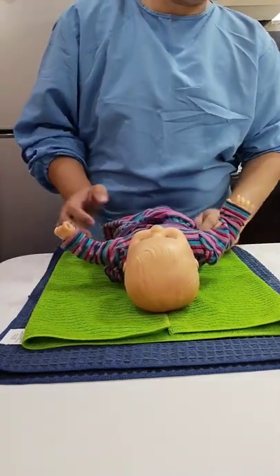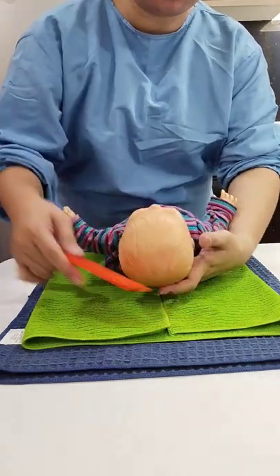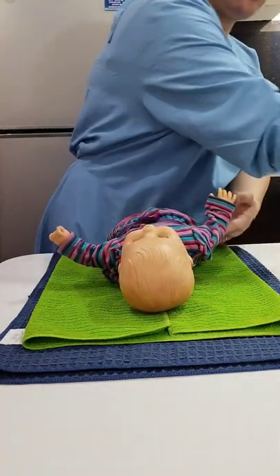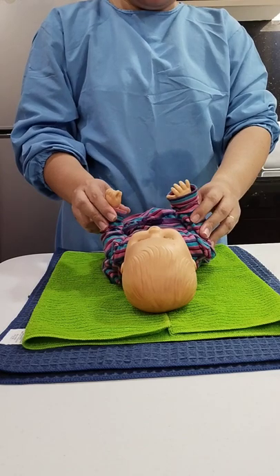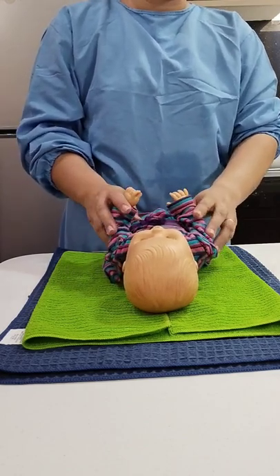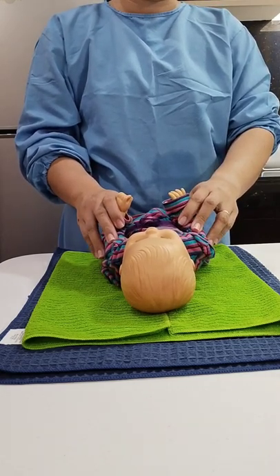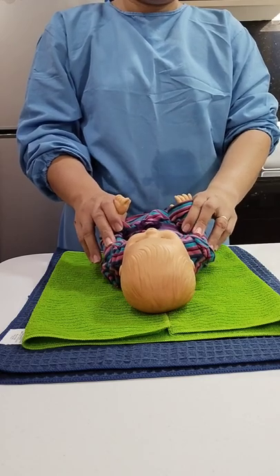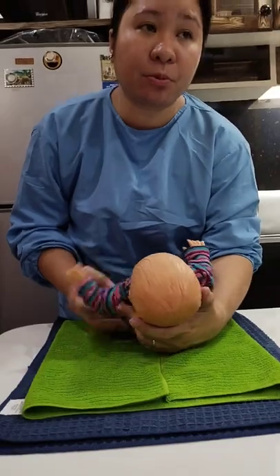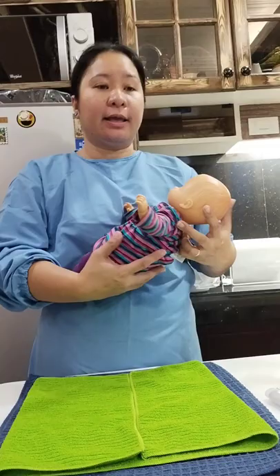Comb the baby's hair using a baby comb or brush. Check the fingers and apply cream if necessary. Put on baby powder, cologne, or lotion as per instruction of the parent or medical staff. Now lifting the baby using two hands with proper support from the neck, head, and back, lifting the baby to the crib and doing proper hand hygiene.